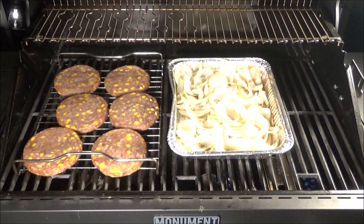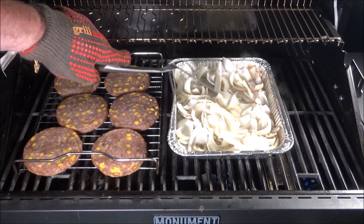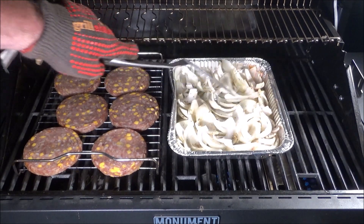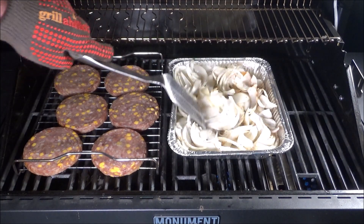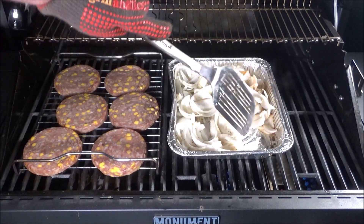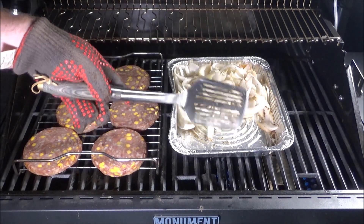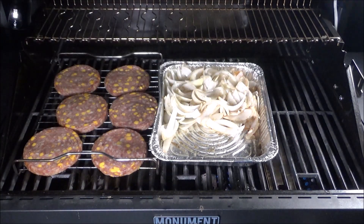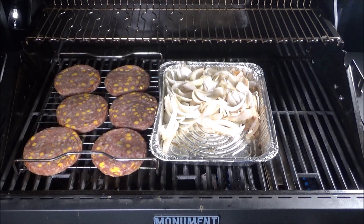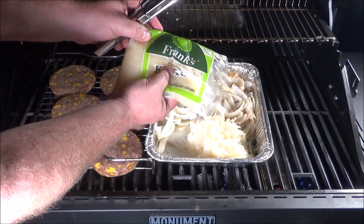It's been about 45 minutes. I can see some smoke on those brat patties, and the onions are starting to soften up very nicely. I'm going to add a little bit of sauerkraut and some of that juice into the pan with the onions, and put them to the side while we continue cooking.